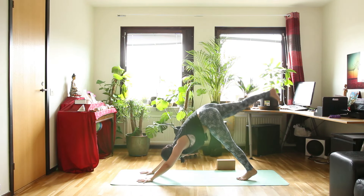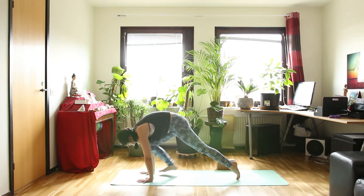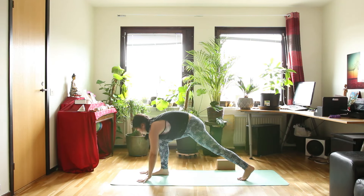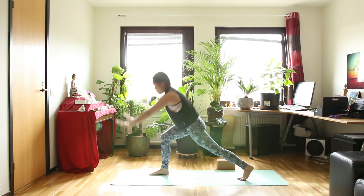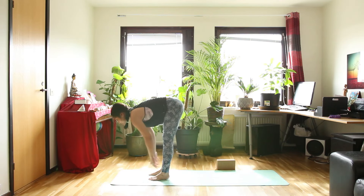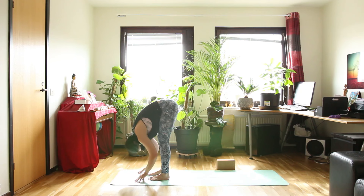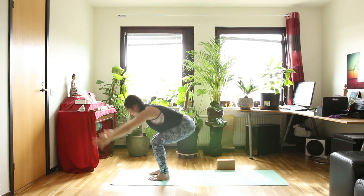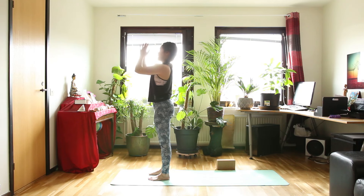Inhale, right leg up. Exhale, bend your right knee, touch your right knee to your arm, and step your right foot forward. Stand up as you inhale — high lunge. And exhale, bring your hands down to the floor in front of your foot. The other leg will follow. Inhale, halfway up. And exhale, forward bend. Chair pose as you inhale. And exhale, stand up straight — hands in front of your heart.